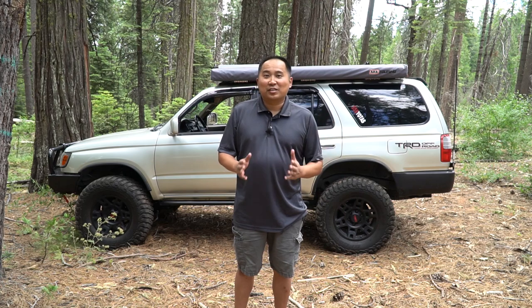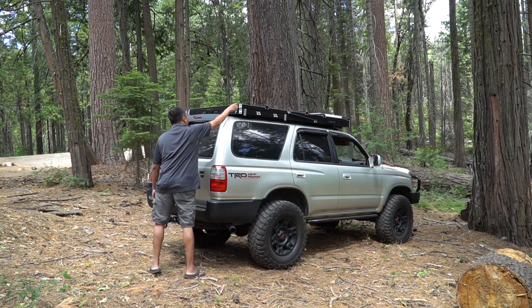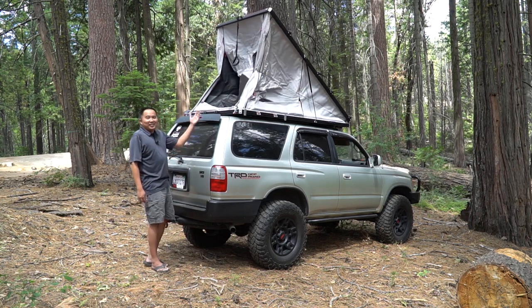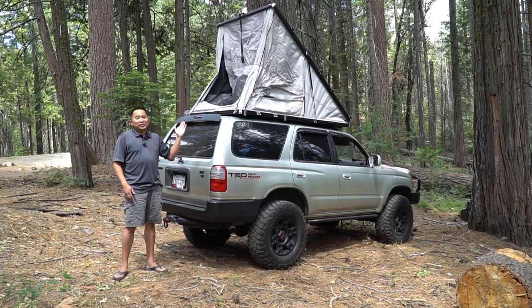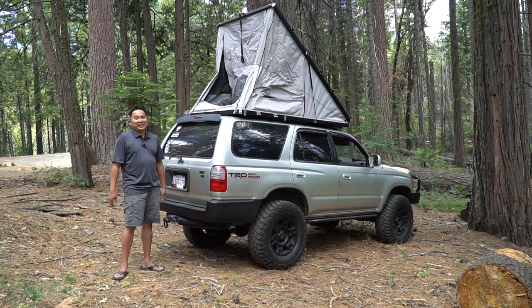Let's go ahead and deploy the tent and I'll show you guys what it looks like. To deploy the tent is very simple — there's just two latches on the back here and we're just going to open it up. Give it a little push and there it is. Now in order to get in this tent you will need a ladder. You could just put the window down and climb in from the back, but I do have a ladder and I'm going to attach it to the side.